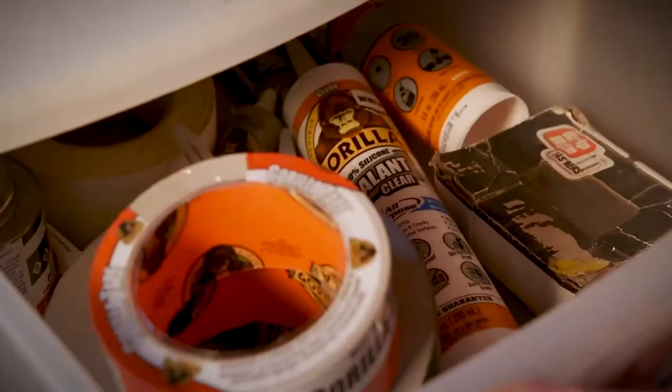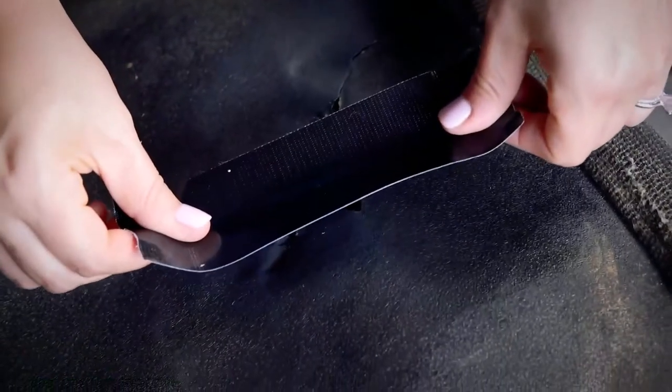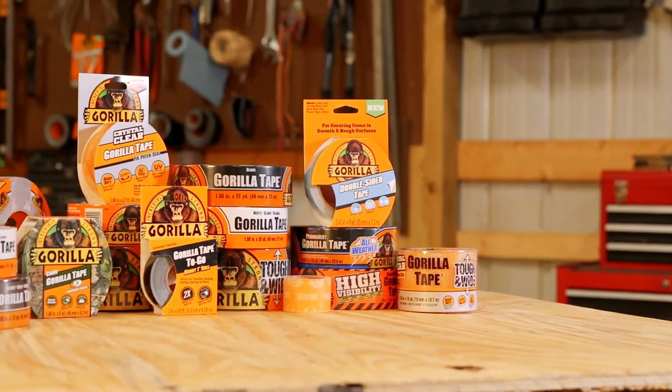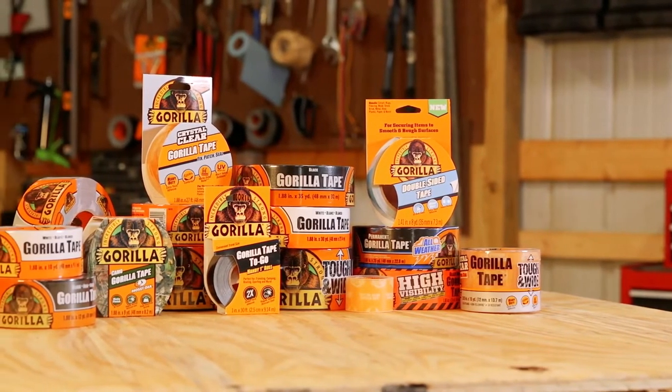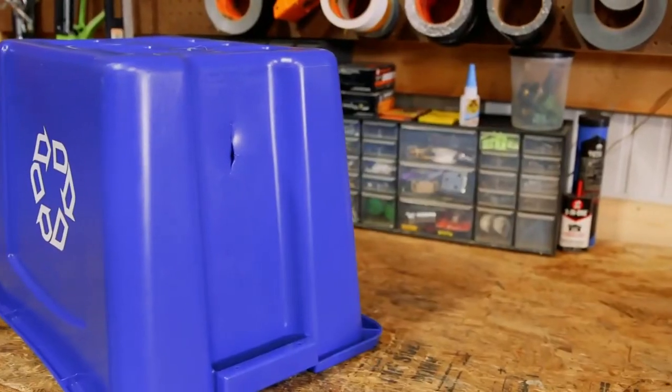When finished, store Gorilla Tape in a cool environment. Gorilla Tape comes in original black, silver, white, and camo. You can find it in varying sizes, including Tough and Wide at 3 inches wide and a pocket-sized Tape To Go at 1 inch wide.